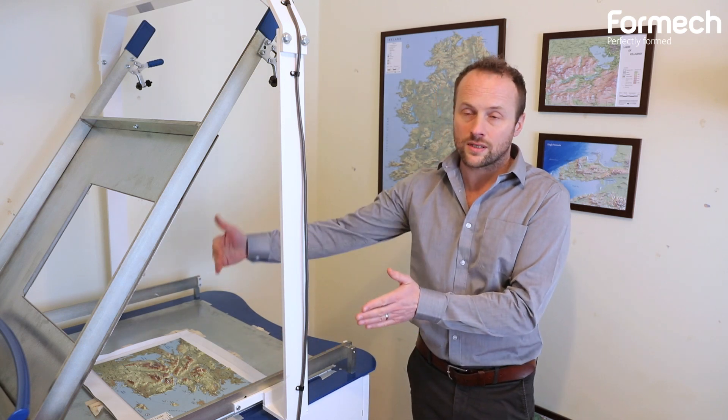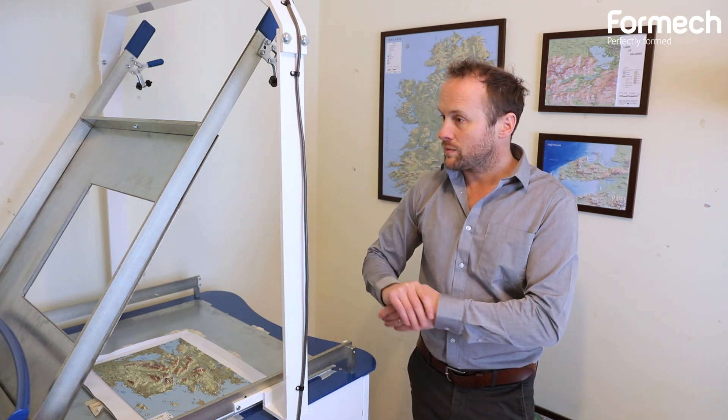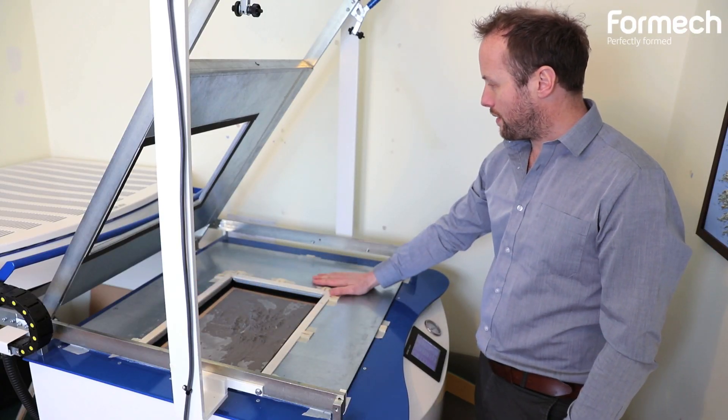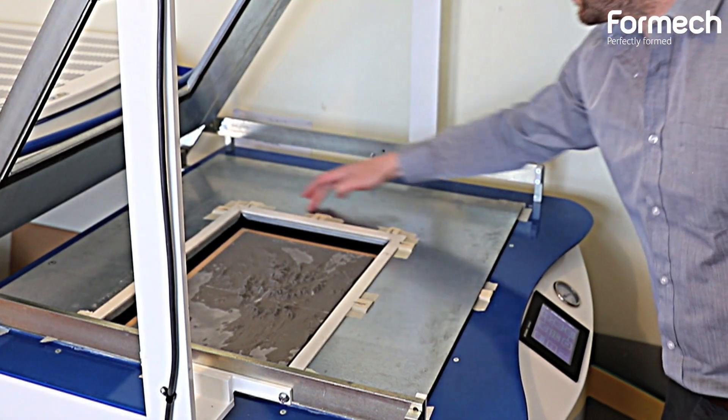I need to produce different sized maps. The reducing window allows me to do that. When I use the reducing window, I apply the heating zones that cover only the area that I need.